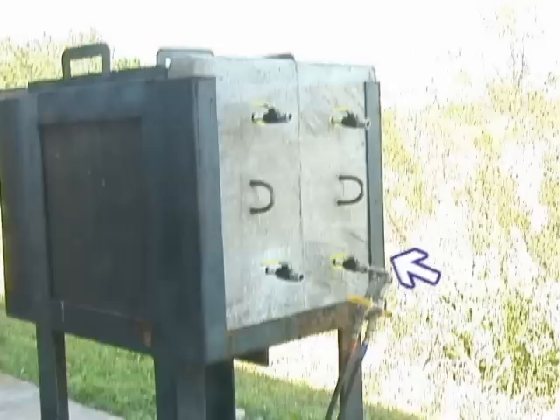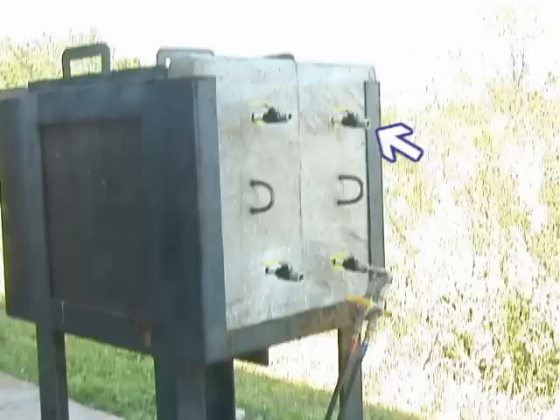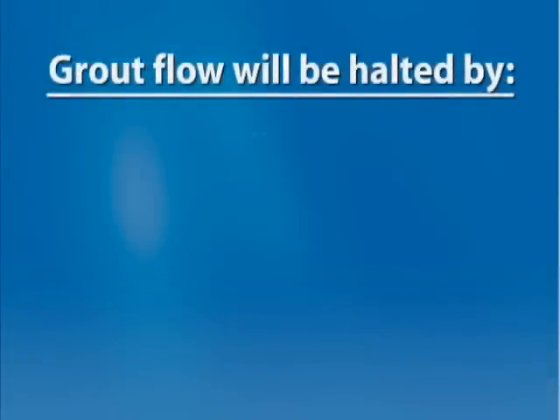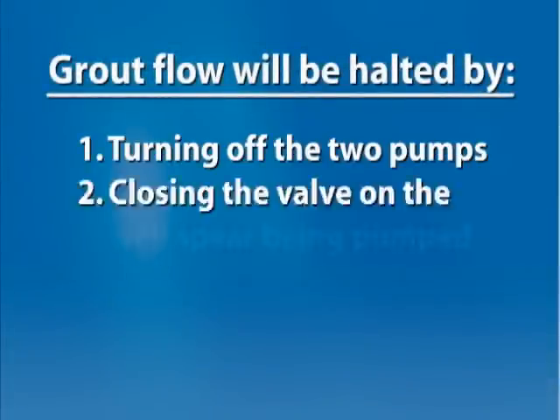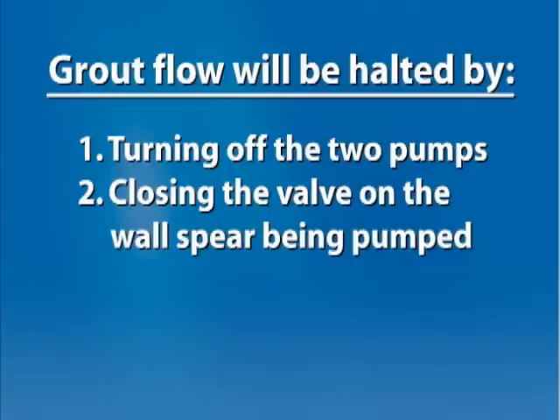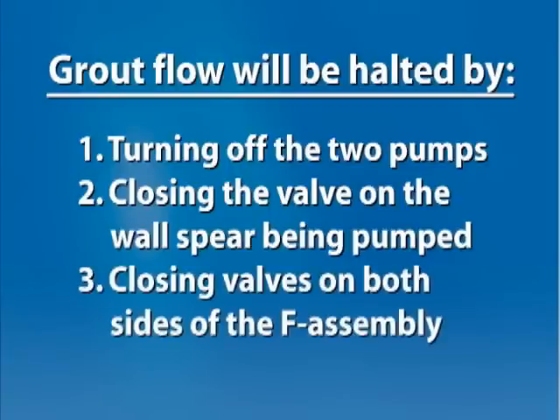Move the F assembly up to the next wall spear and repeat these steps. Note: the flow of grout will be halted by 1) turning off the two pumps, 2) closing the valve on the wall spear being pumped, or 3) closing the valves on both sides of the F assembly. Good practice is to close the valve on the wall spear first and open it last, prior to pumping. This prevents anything flowing out of the structure and into the F assembly.